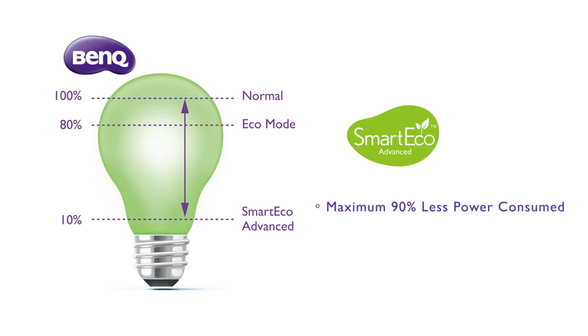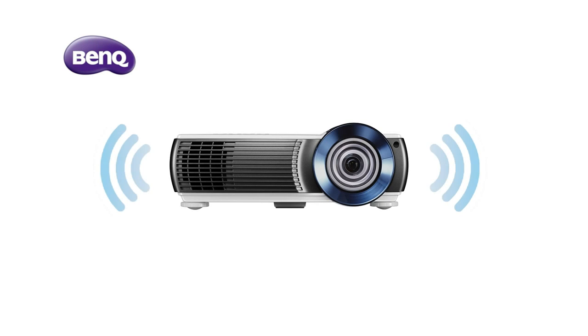Semingo Advanced is one of the latest power saving technologies. It can save up to 90% power, and the standby power is lower than 0.5W. There are two 10W built-in speakers, which can make classrooms more engaging and interesting.